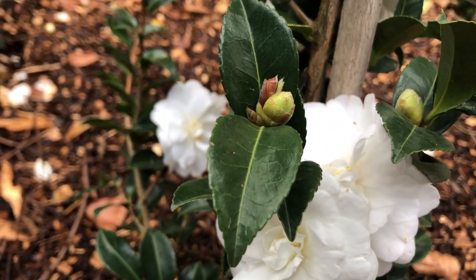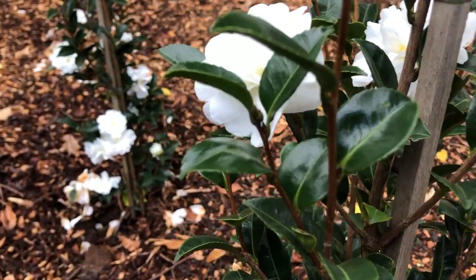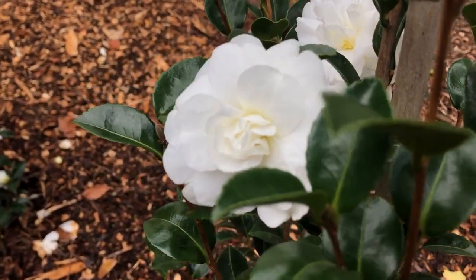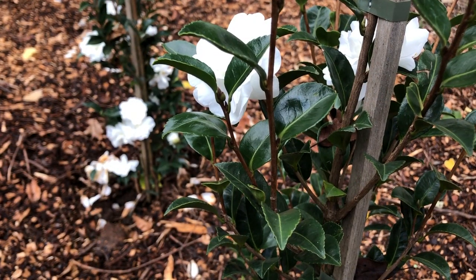If you're using it as a hedge, plant them at about one metre apart, and a great time to plant them is in late summer to autumn. This gives the plant a chance to establish a good root system before the first summer.